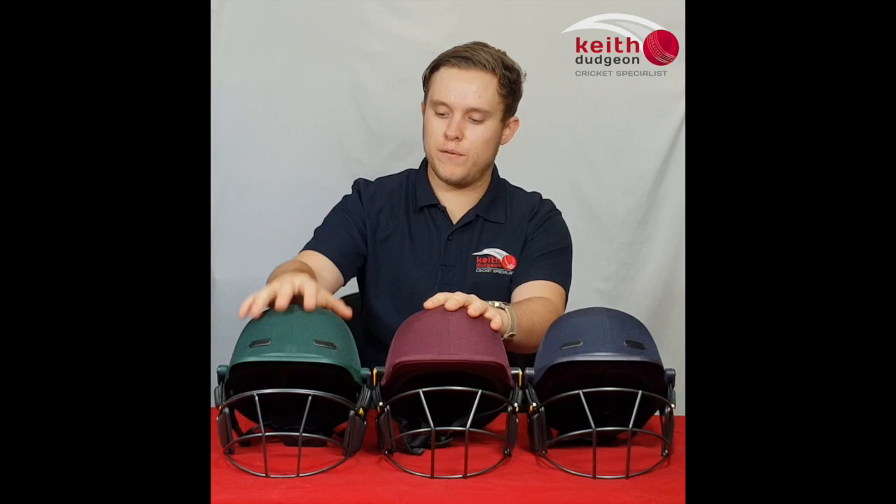G'day guys, this is Christian from KD Cricket. In this video I'll be reviewing and comparing the original MK2 Series Test, Vision Test and Vision Elite Cricket Helmets. There tends to be a bit of confusion around the Missouri helmets regarding the differences between the original and the Vision Series helmets, as well as the Vision Elite and Vision Test helmets. I'm going to cover the broader aspects, such as the general features, the differences in weight, and the general structures of the helmets themselves.